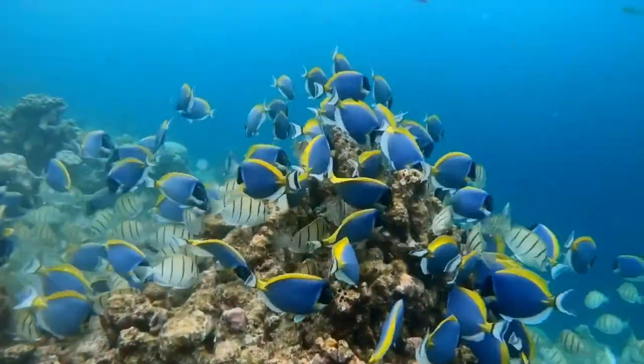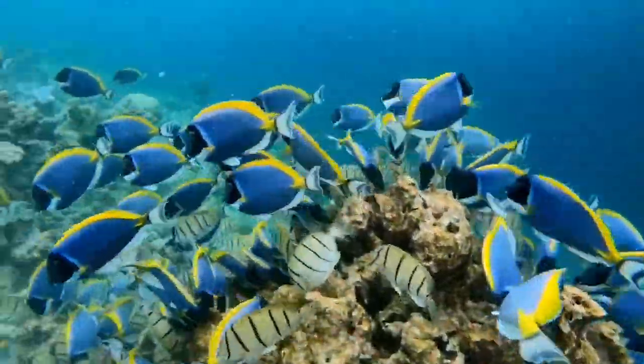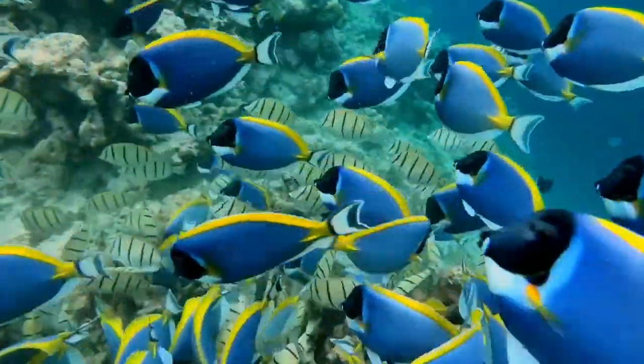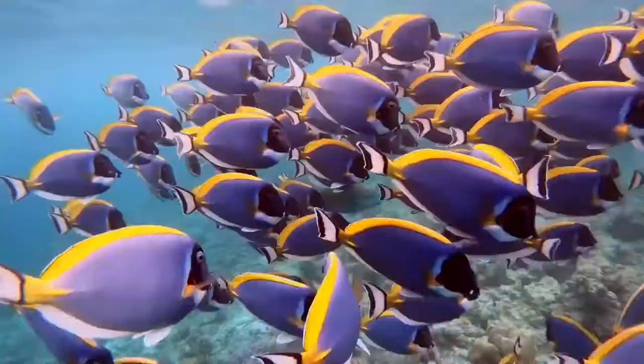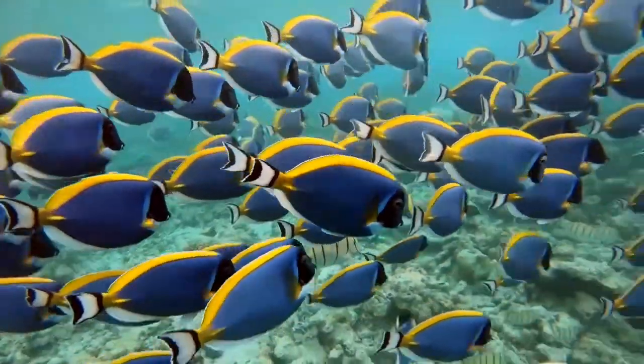Its sides are blue. Its dorsal fin and the base of the caudal fin are yellow. The head is black. The mouth, the throat area, the anal and pelvic fins are white. The pectoral fins are transparent with yellow reflections.